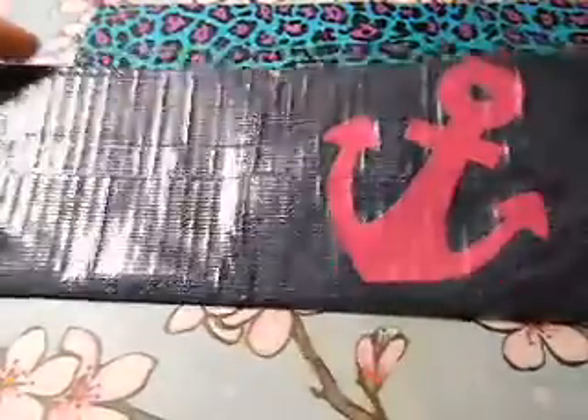The next wallet that I have is denim with this anchor design on it and it has a pink bow fold with three pockets, an ID and two hiddens — basic layout.